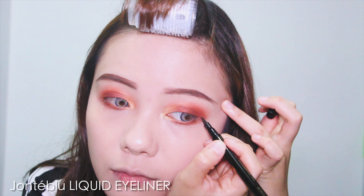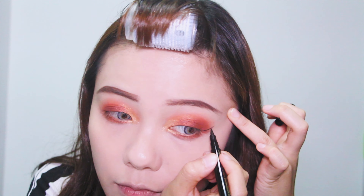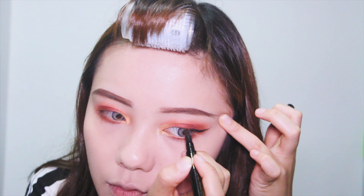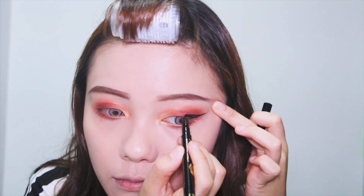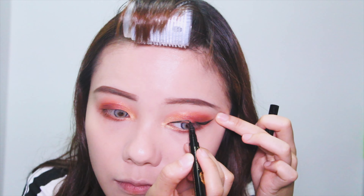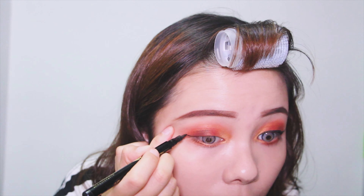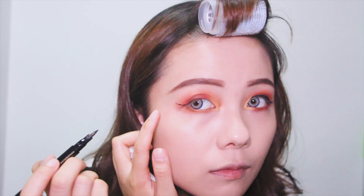This is the liquid eyeliner from Jante Blur. I start by creating a wing line for my bottom waterline. If you don't want a long wing, but if your eye shape is downturned like mine, you can do it a bit longer. Then I'm connecting the tip to my lash line, filling in the space and drawing the lines starting at my inner corner until the two lines are connected.